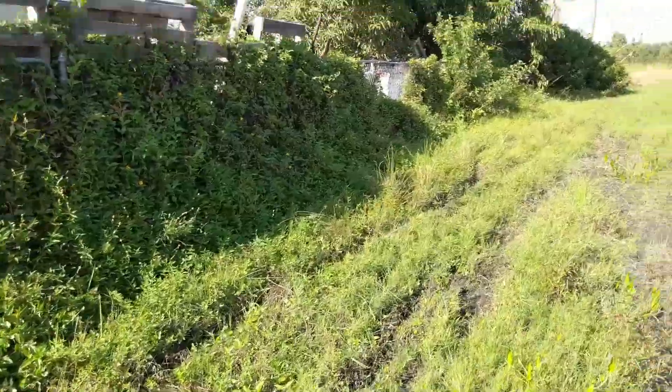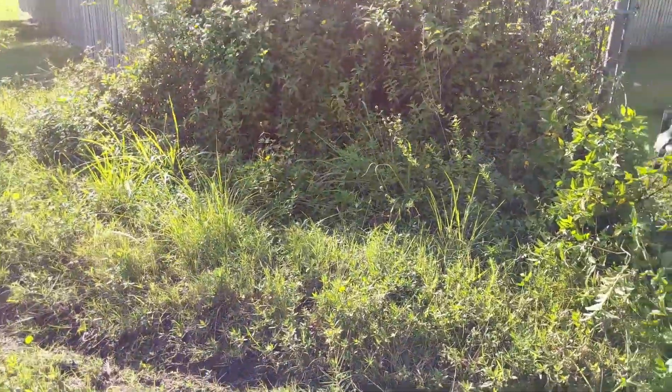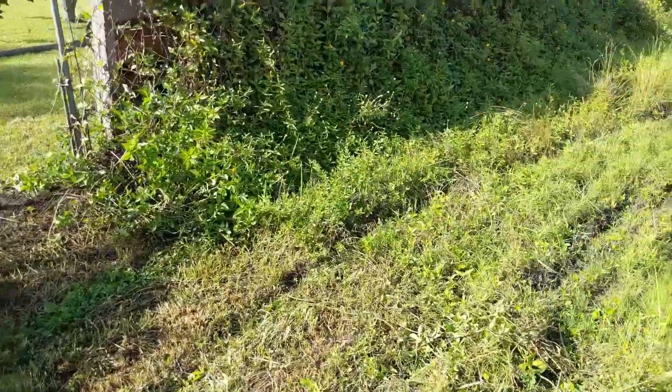I've been dealing with pretty big rat problems, so there's definitely nesting going on back there that I want to clear out. We'll see how it goes.